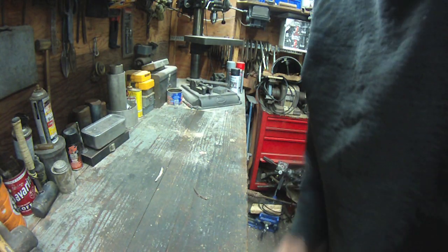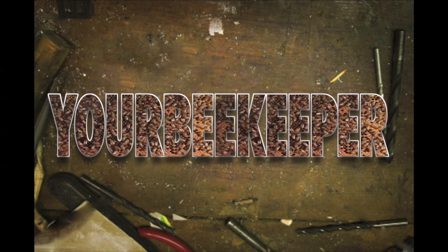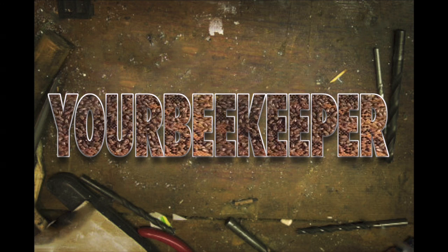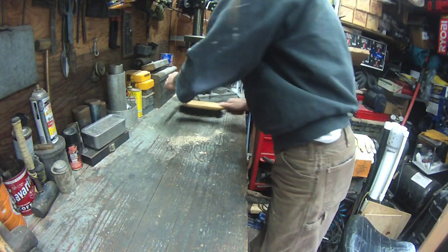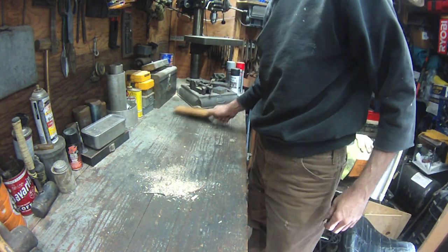Hey YouTube, it's me Kiefer here. Look at all this dead tree cells — I did a woodworking project in here, actually did it last week.